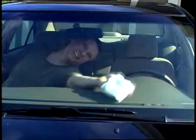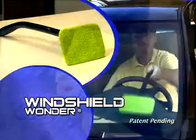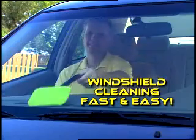Is this any way to clean a windshield? Well, it used to be the only way, but now there's the exciting new Windshield Wonder. The Windshield Wonder combines a microfiber cleaning cloth with a long handle and pivoting head to make windshield cleaning fast and easy.